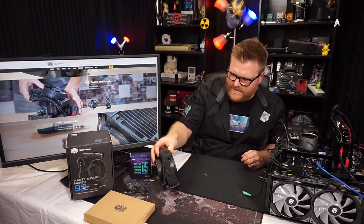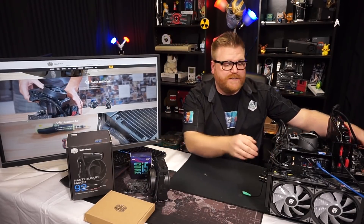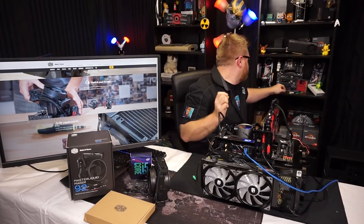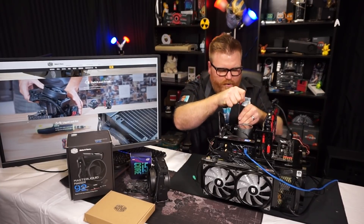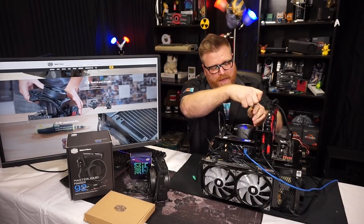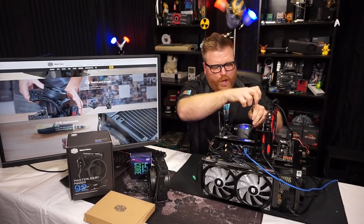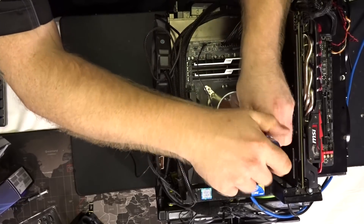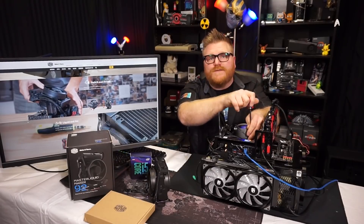I'm going to go ahead and put it on my test bench. I've already done a bit of testing — we're going to go stock speeds. I don't assume that this thing will do very well overclocking, so we're just going to go stock and see how bad the temps are, and heck, maybe if we can overclock, we'll do a little bit of that. Hoping I can keep the same bracket on this thing. We'll go ahead and speed this up.